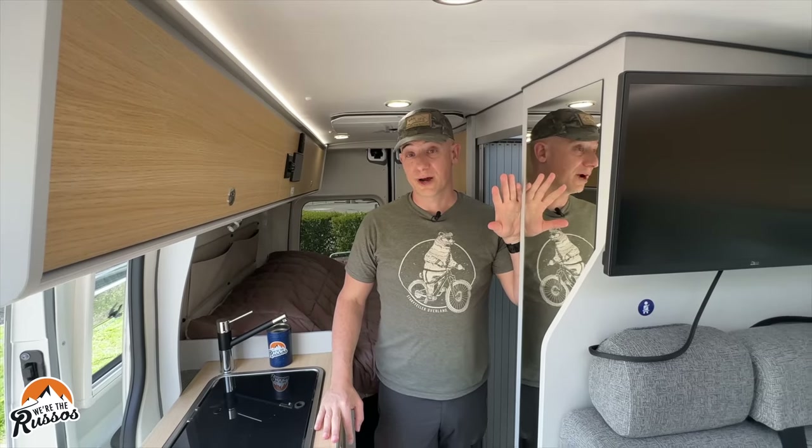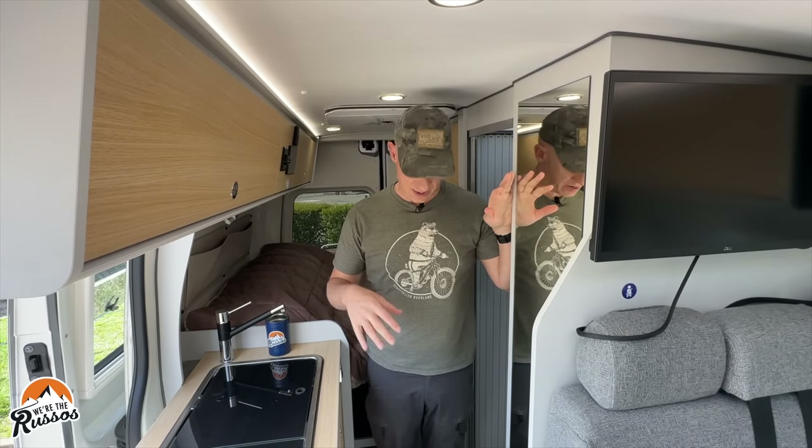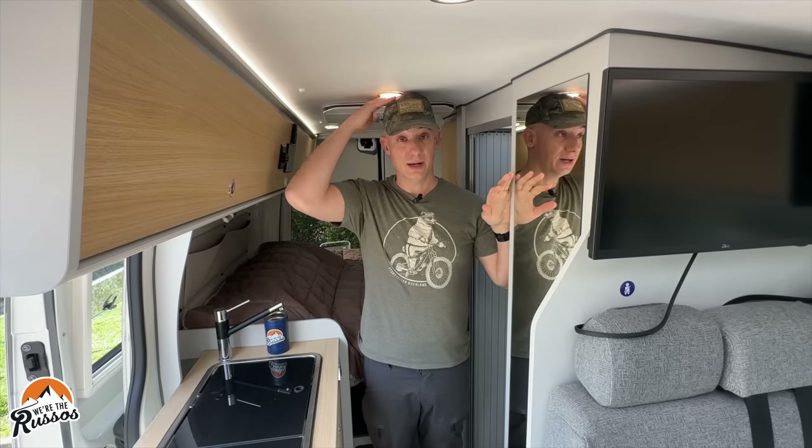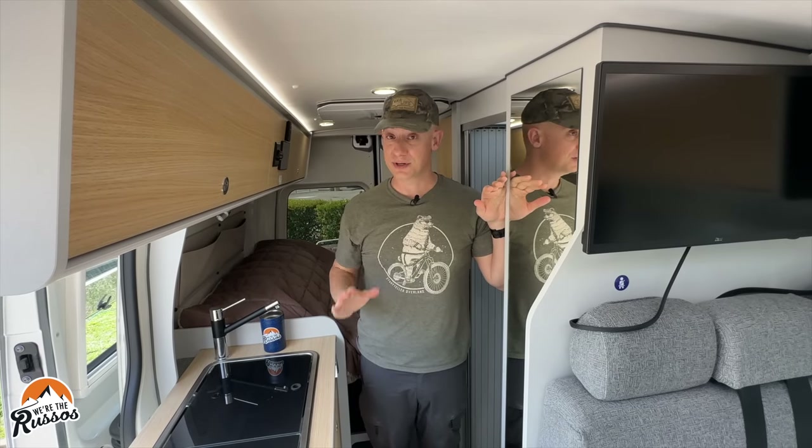There are also three drawers that are fairly nicely sized. The interior height of this van — I'm not exactly sure what it is, but I can tell you I am 5'11". I currently have my shoes on and my head is rubbing up against the ceiling of the van, so it's not too tall.